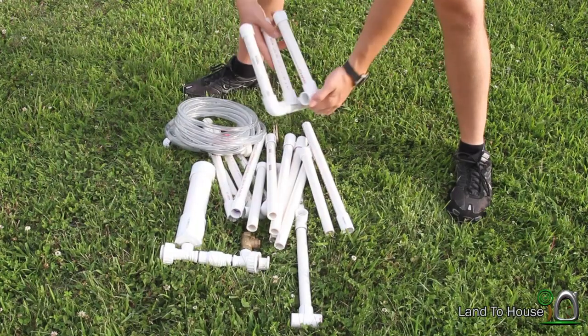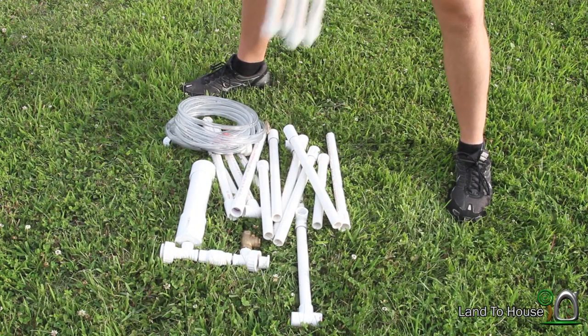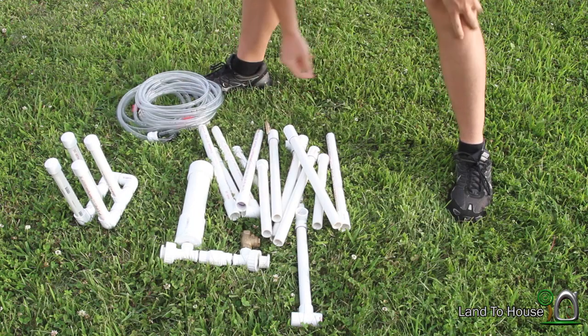This little piece right here is just my stand to keep the pump upright whenever I'm on a flat surface somewhere. That's kind of not really important at the moment.